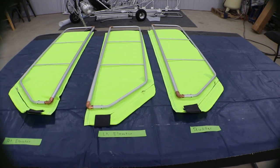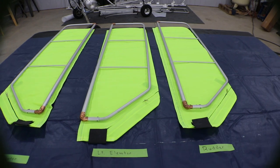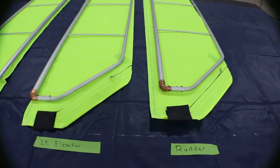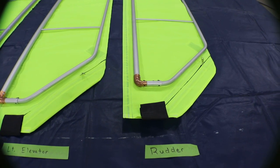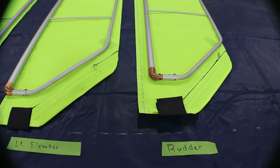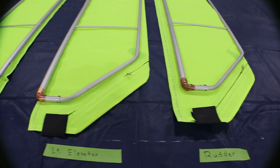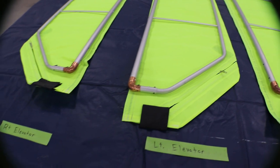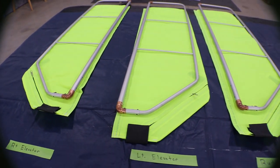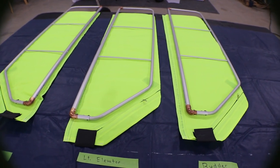Now we're going to cover the rudder and the elevators. The frames for all three are the same but the skins are different. Two identical skins with a zipper and seam orientation: one will be the rudder and the other will be the left elevator. The third skin with the zipper in the other orientation will be the right elevator. When finished, the zippers will be down on the elevators.